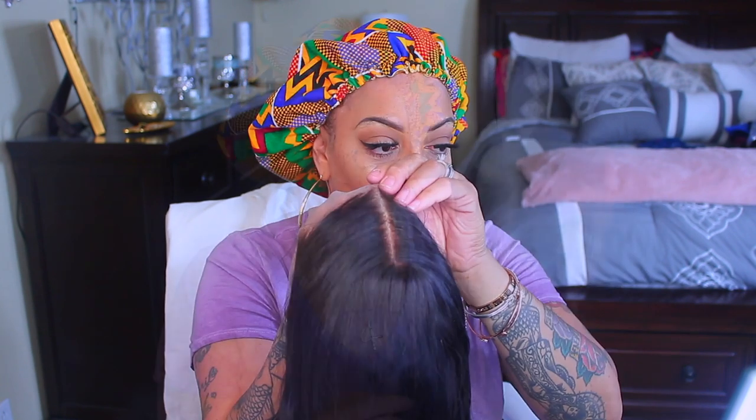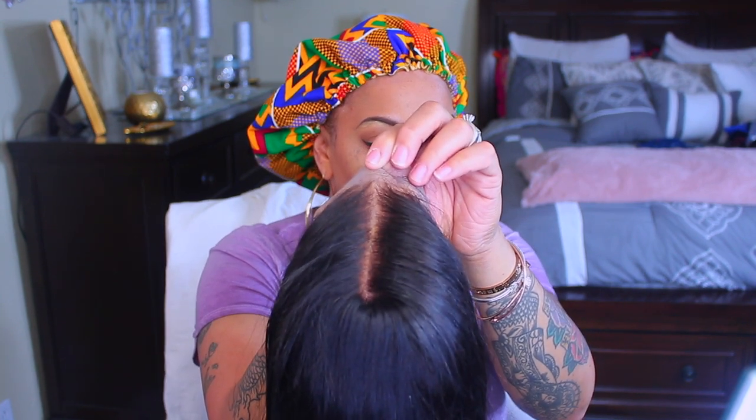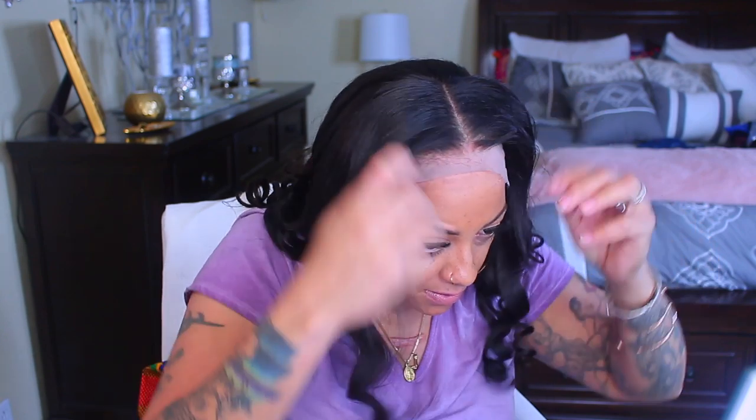Today's video is sponsored by West Kiss Hair. They sent me their lace frontal — I can't remember if it's 13 by 4 or 6, but I'll post all the information below. You can see the bleach knots I did, along with the pre-plucked hairline. There is a comb sewn into the unit along with an elastic band, and I also pre-plucked the hairline. There's a comb and an adjustable strap in the back.